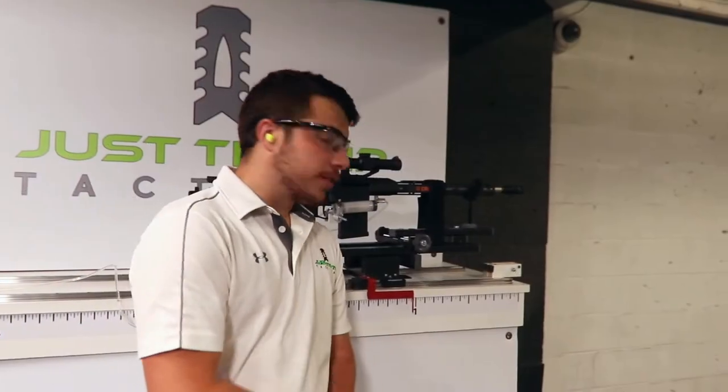So as you can see here, the JT360 got us right at 60% reduction of recoil. This is a fantastic muzzle brake for any rifle. We have them in a variety of calibers, and they fit all different kinds of guns. Get a hold of us at JustTheTipTactical.com and we'll get you fixed up.